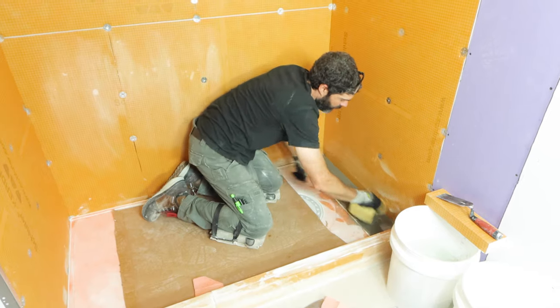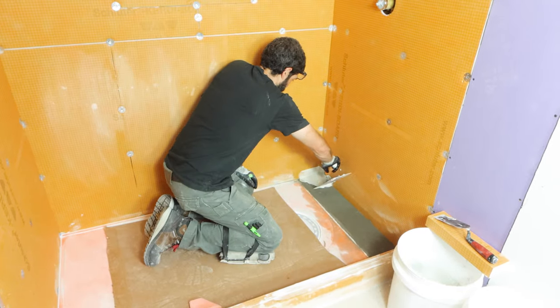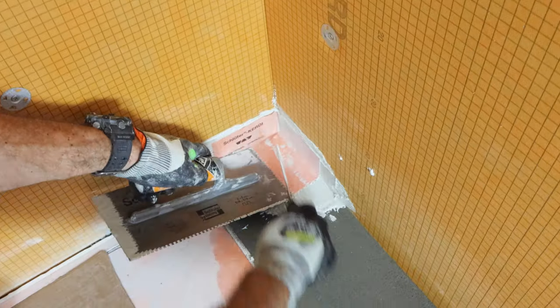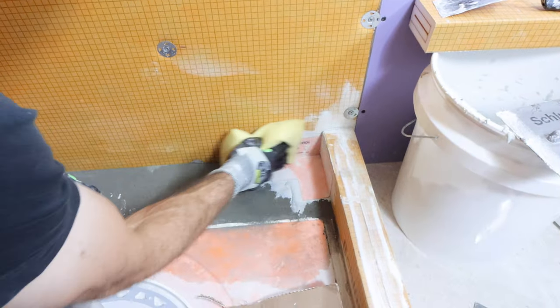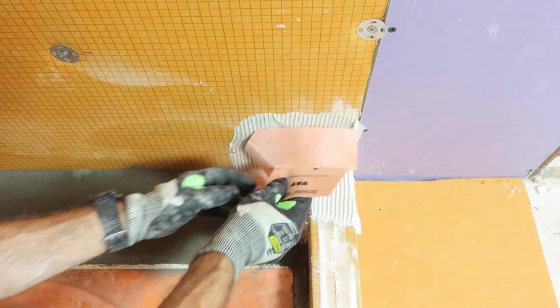I dampened it and embedded some thinset on both the deck mud and the walls so I could add my KERDI-KARAT corners. These are prefab corners — you want those to be solidly embedded into the thinset. Once you're done, sponge those off because you don't want any excess thinset that could interfere with your tile work.